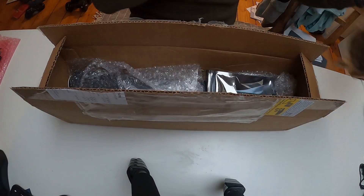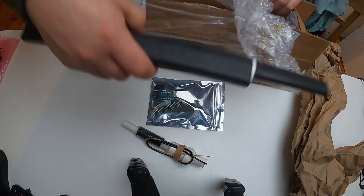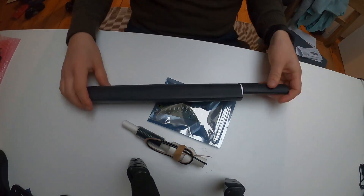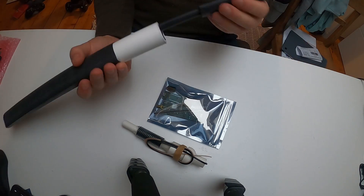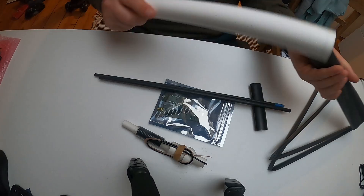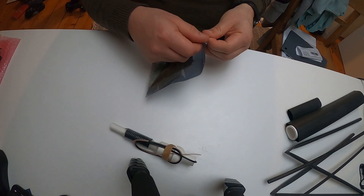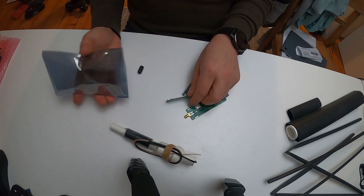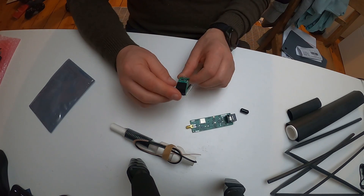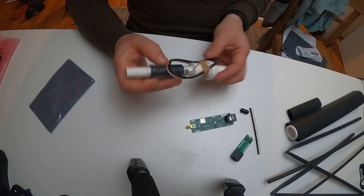So what do we find in this nice package? We find two PCBs — we just need one for our project. We find the antenna core and some assembly material: heat shrink tubing for sealing, a main case to protect everything, and these two long carbon fiber tubes to build the antenna. We got one main PCB and one breakout board for testing. We also have the MacArthur head and the antenna with an SMA connector.